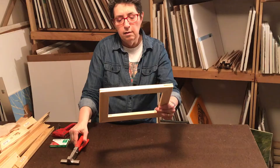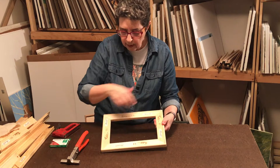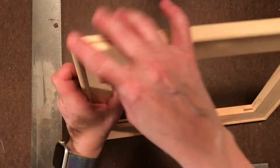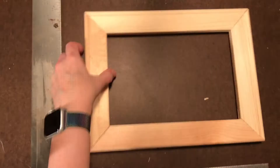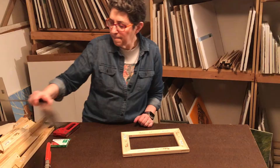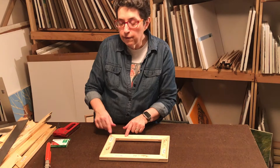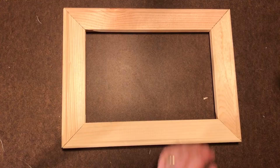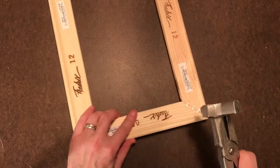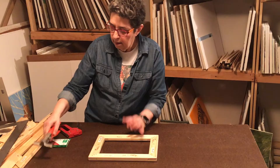Here's the 9 by 12. I'm going to check the square corners now. Just to make sure it stays like this, I like to put a few staples in each corner on both sides. That's done.